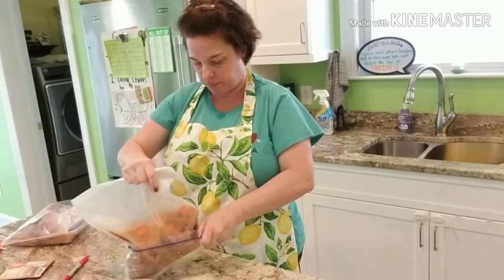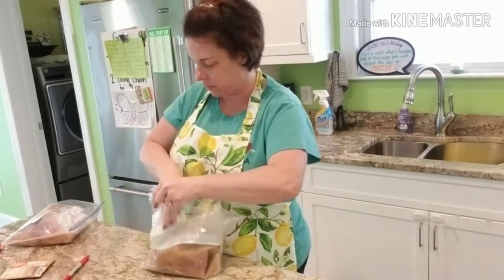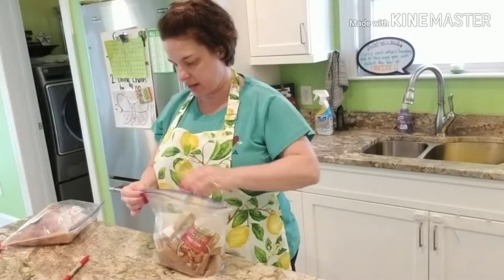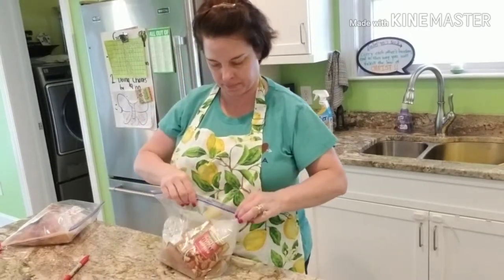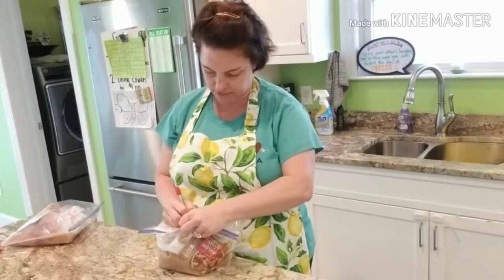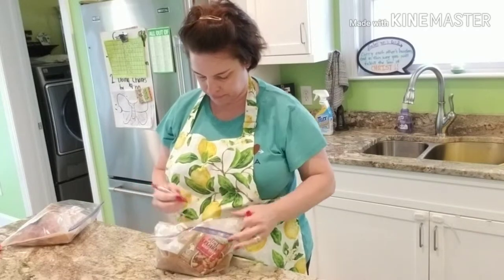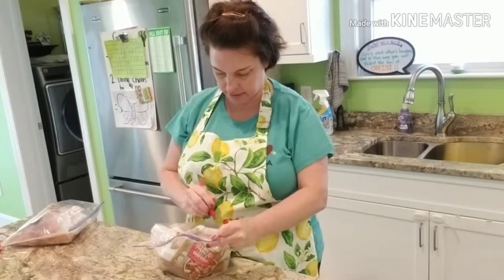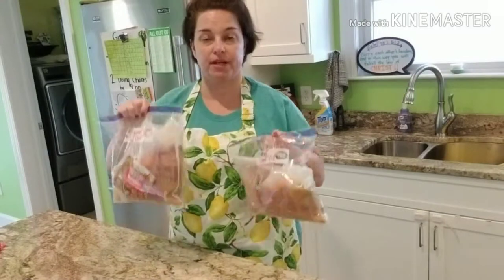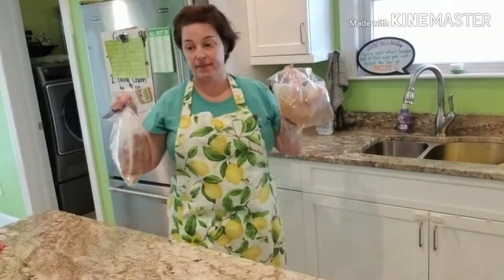That is two beef stew freezer main dishes ready to go. I'll label that and put it in the freezer — slow cooker beef stew with carrots, low eight hours, high four hours. Ready to go. I'm just going to add my cans of petite diced tomatoes when my mom gets here, re-seal those, put them in the freezer, and then add these to my list.